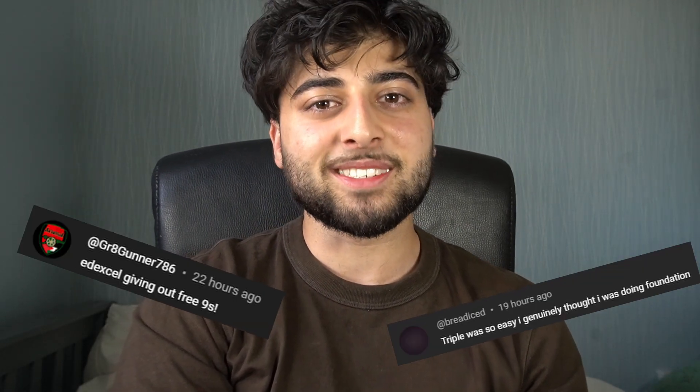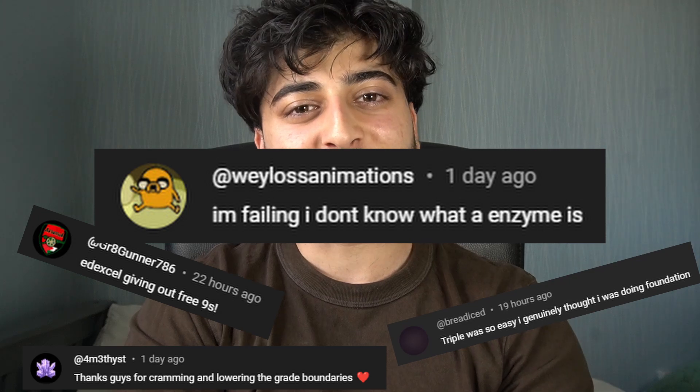I just want to also say congrats for getting through the exam so far. I saw you guys saying some good stuff about GCSE biology — some of the comments were really funny.